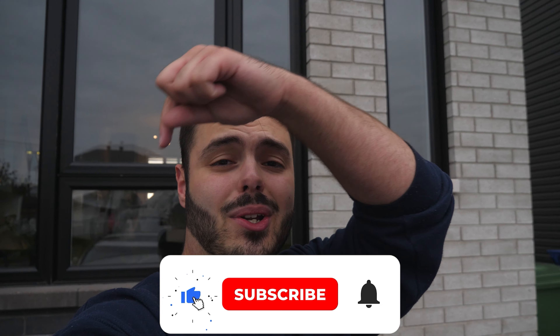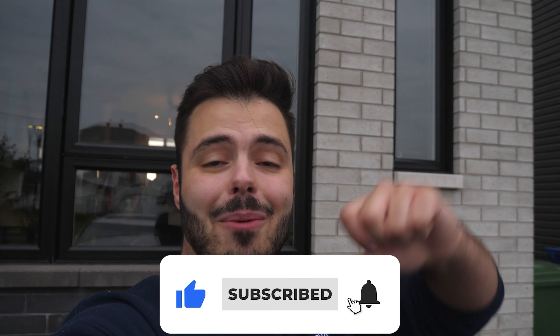Before the video starts, make sure you like, subscribe, and turn on post notifications so you don't miss any uploads from Tankaraj.